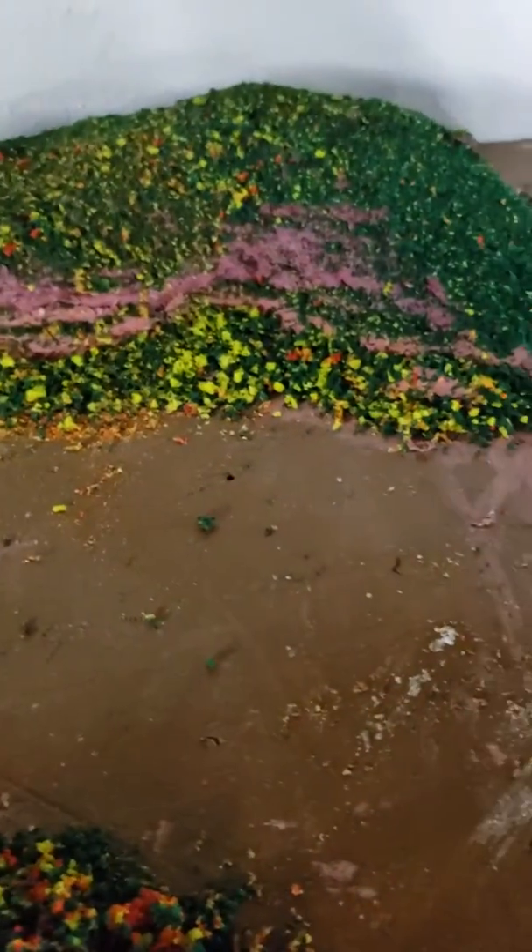Right there on that island is going to be a little lighthouse. Everything on this is going to be scratch built. All the bushes are back there, and over there are the flowers.